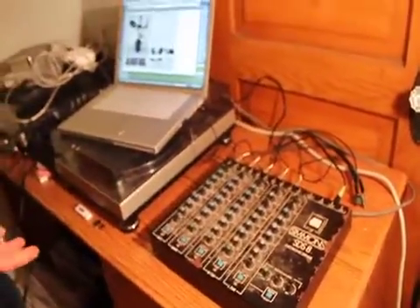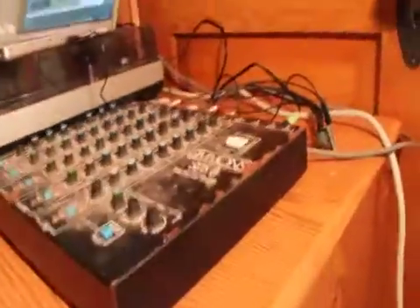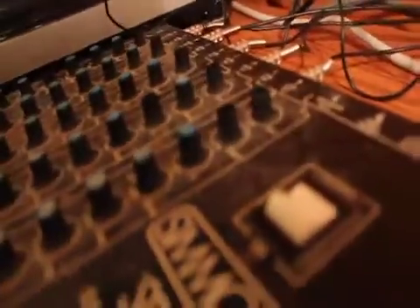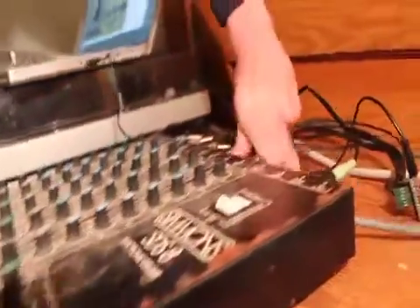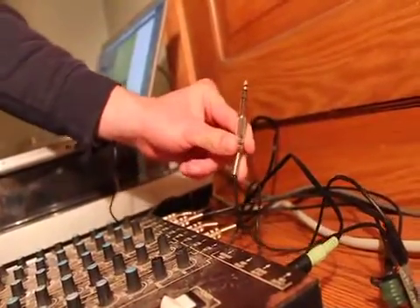So the only way to sequence one of these would be through another expensive analog device such as a Roland 808 or another drum machine with multiple outputs, because it requires an on and off audio switch from a quarter inch cable.